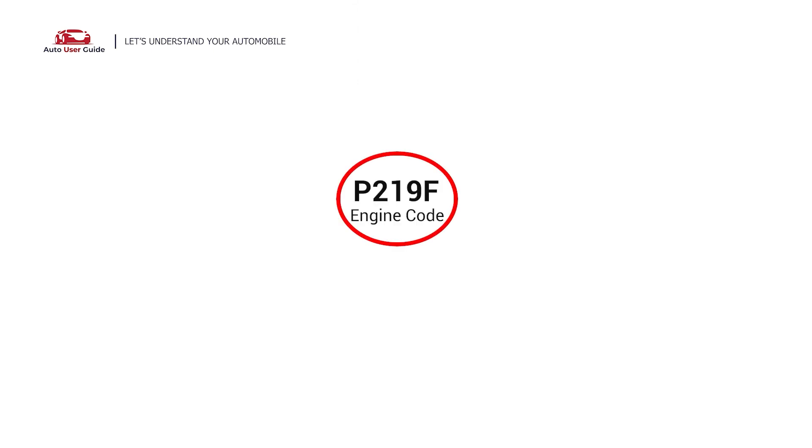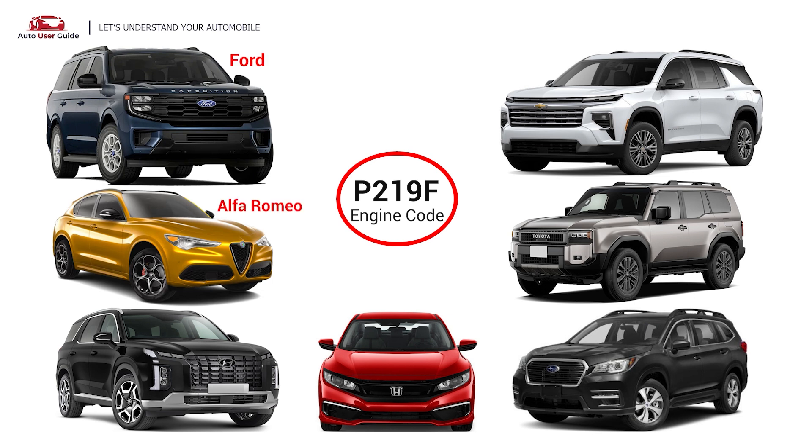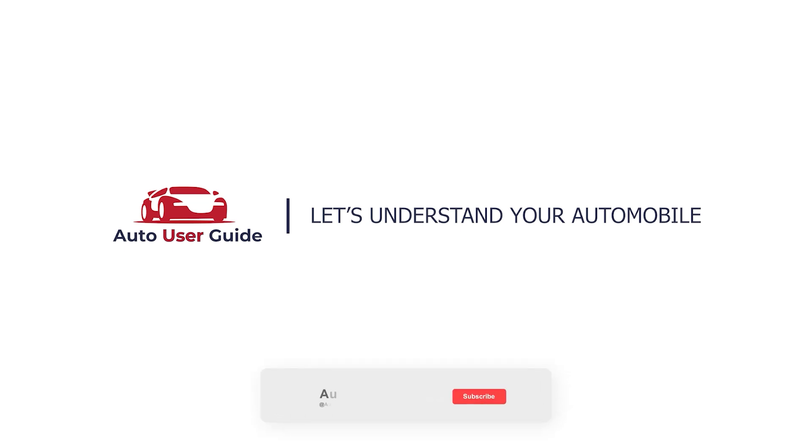This error occurs in OBD-II equipped vehicles, especially those manufactured since 1996. It is commonly found in Ford, Alfa Romeo, Hyundai, Honda, Subaru, Toyota, and Chevrolet. If you like this video, don't forget to subscribe to our channel. Thanks for watching.